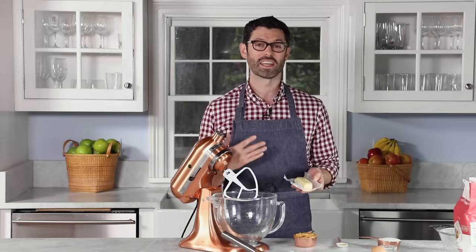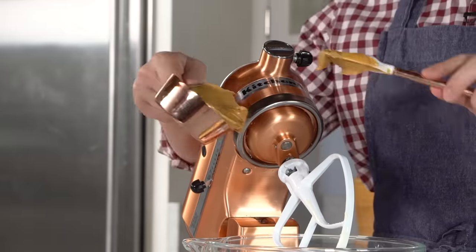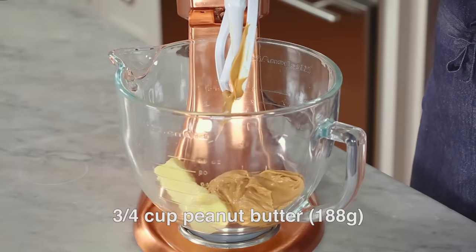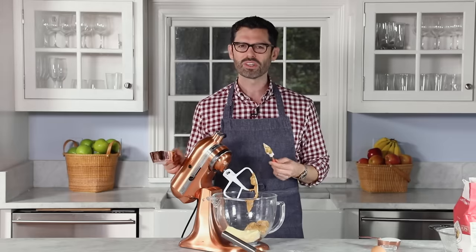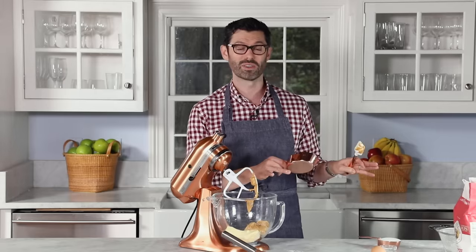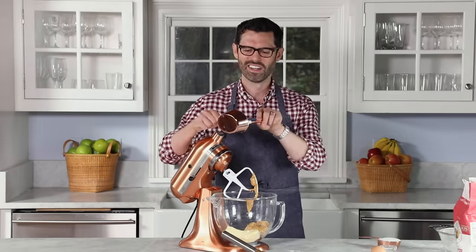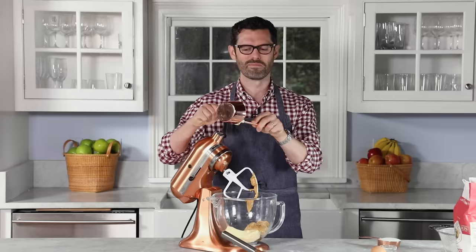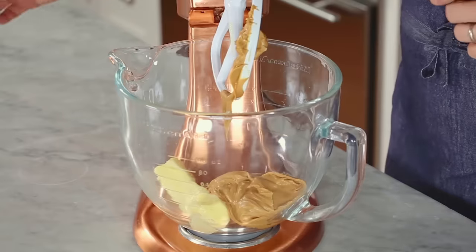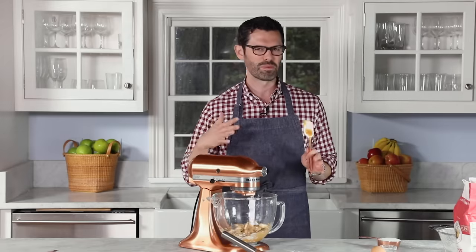In the bowl of my stand mixer, I'm adding half a cup or 113 grams of unsalted butter, and three quarters of a cup of smooth peanut butter. For this recipe, and actually most baking, you want to use a peanut butter that has a little bit of a stabilizer in it — normally the supermarket brand or Jiffy-type situations work well. The natural ones that you have to mix, mix, mix can be slightly problematic, so just a heads up. Let's give this a really quick mix just to cream them together a little bit.